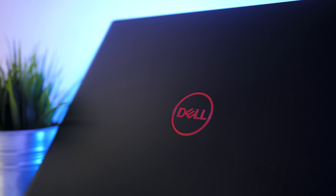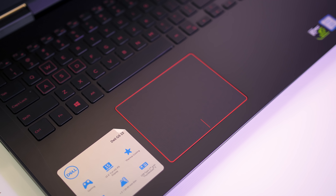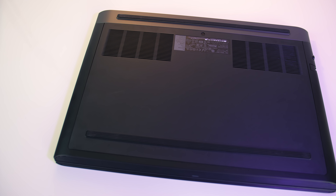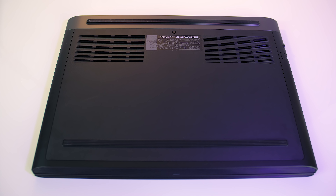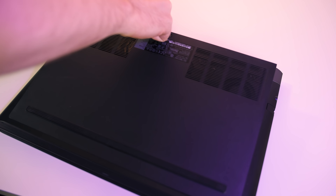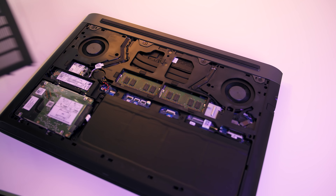Moving onto the I/O: on the left there's a Noble lock slot, the power input, gigabit ethernet port, USB 3.1 Gen 1 Type-A port, and a 2-in-1 card slot supporting both SD and micro SD cards. On the right there's a 3.5mm audio combo jack, two USB 3.1 Gen 1 Type-A ports, a USB 3.1 Gen 2 Type-C port with Thunderbolt 3 support, and an HDMI 2.0 port. There's nothing on the back other than vents for air exhaust, and the front is where the two speakers are found on the left and right sides.